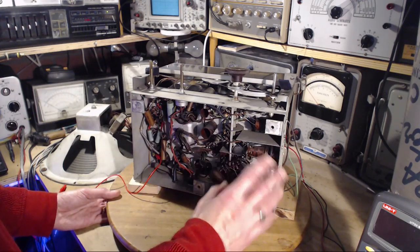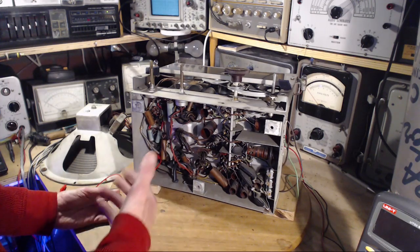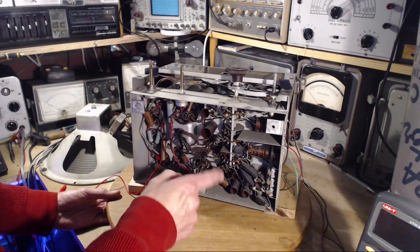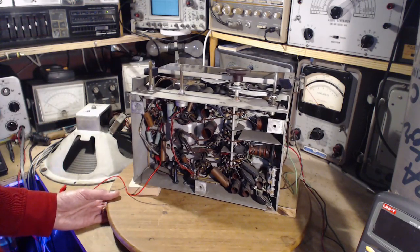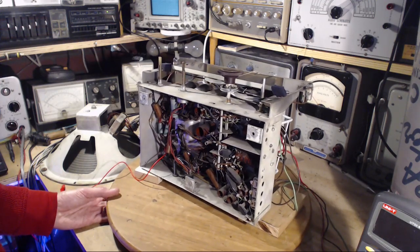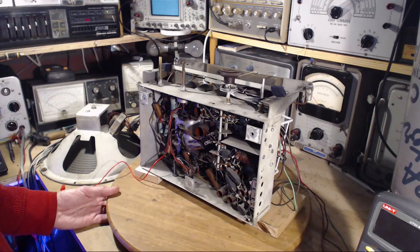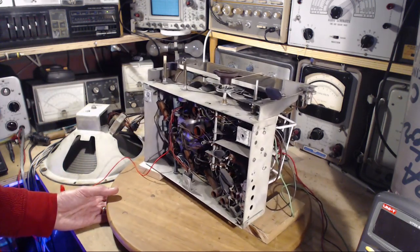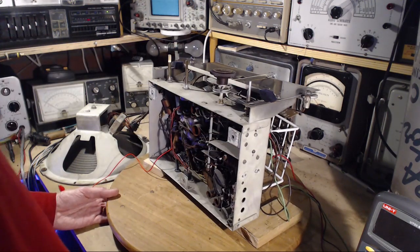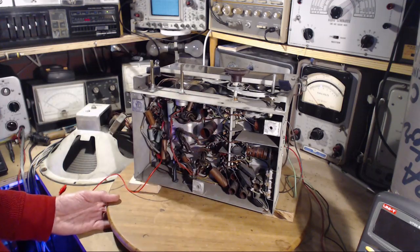If you had one that was pristine inside with all-original parts and it was working, I would argue strongly to leave it as it is. One of the comments warned me about the problem of making partial repairs — not changing all the bad parts because they're not so bad yet — returning the radio, and then getting a phone call later saying it broke already. That was probably true back in the 30s, 40s and 50s when these radios were played every day, but few of them will ever be played every day again. Most are played on a demonstration or curiosity basis.